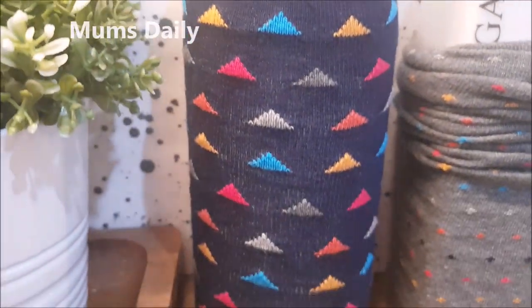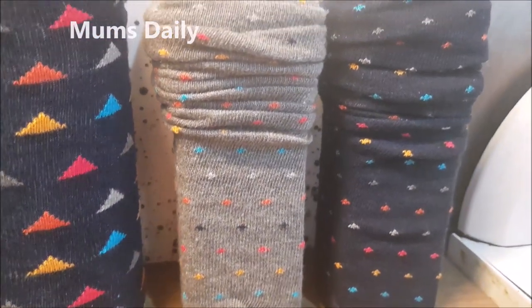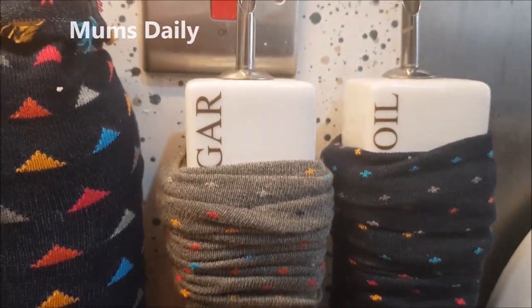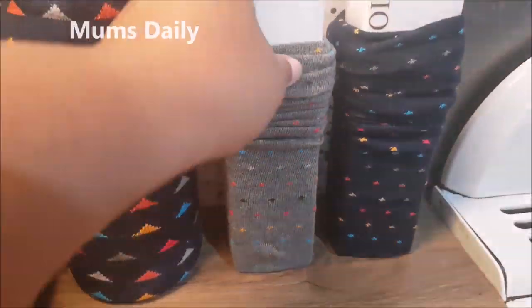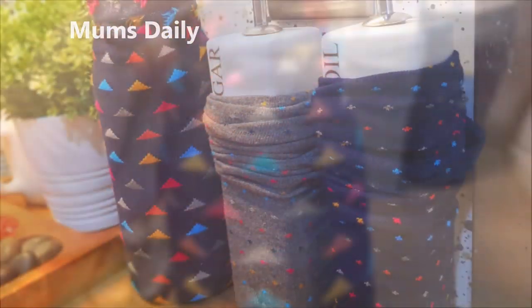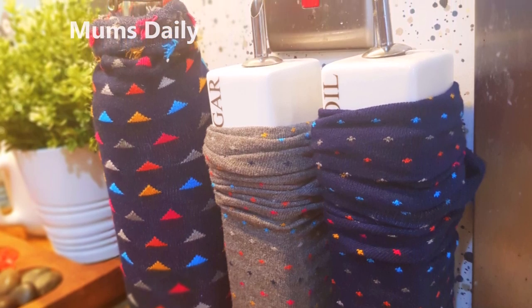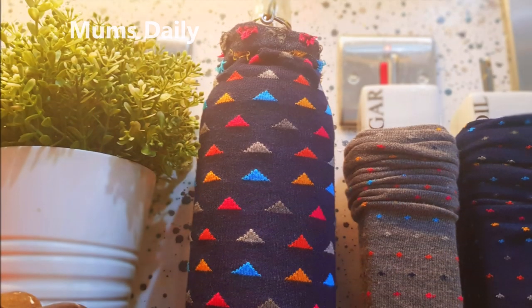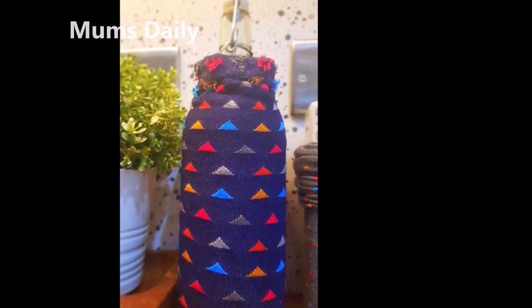We will use the socks. It is a nice idea with the socks — this is the best use for the socks. You can try everything. Please share my video with friends, and I will see you next time. Subscribe to our channel and add another video. Until then, bye bye.